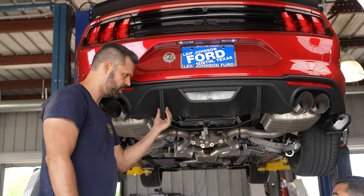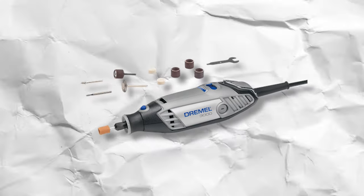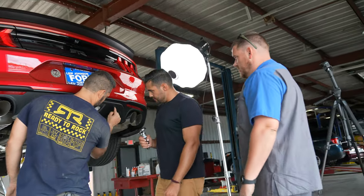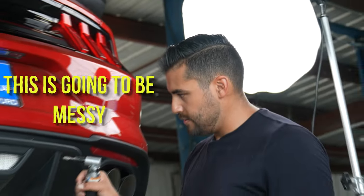I need something to cut this thin section out — a Dremel will work fine. It's got cuts here, here, and right off the top. Cut the diffuser to put that wing out.